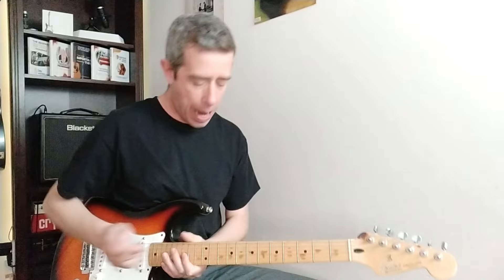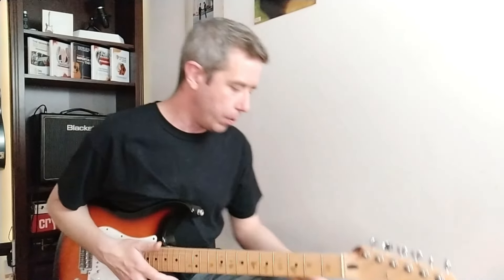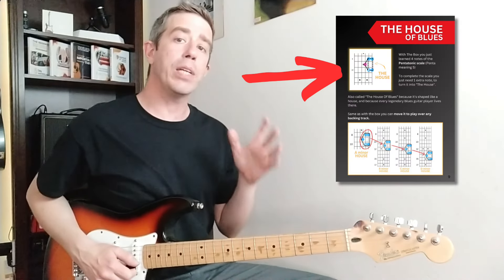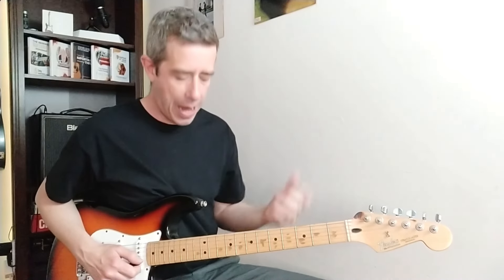It's something you can do to every single note you play for it to sound magical. I'm going to be using that little house of blues that you can find inside of the Lead Guitar Playbook. So what can we do to any one of those notes for them to sound absolutely amazing?